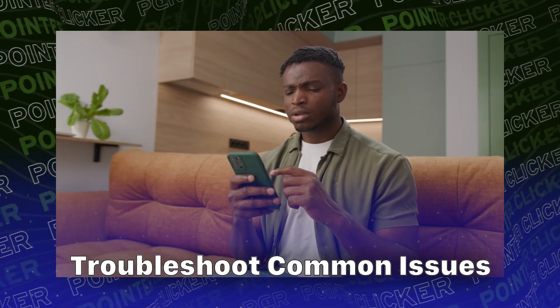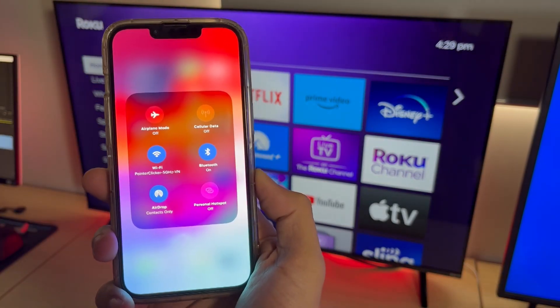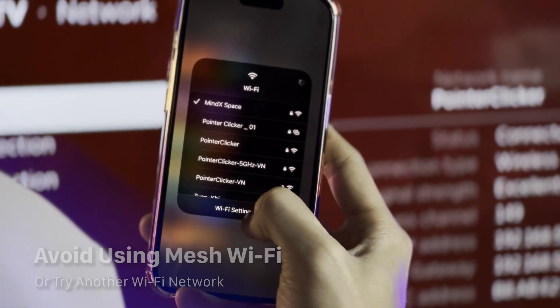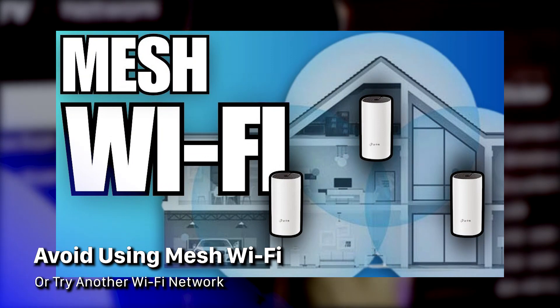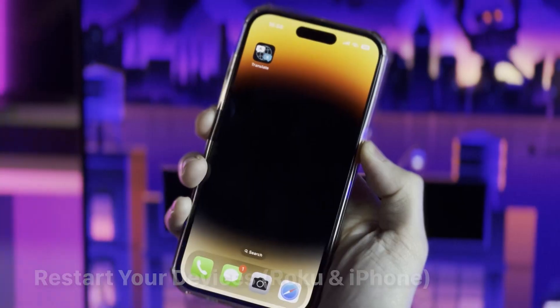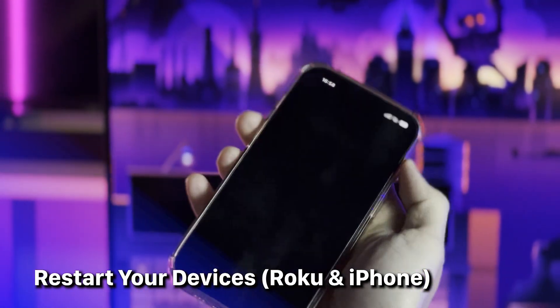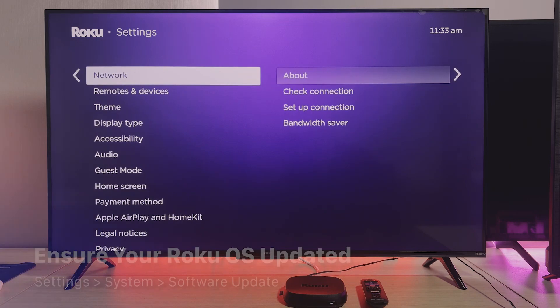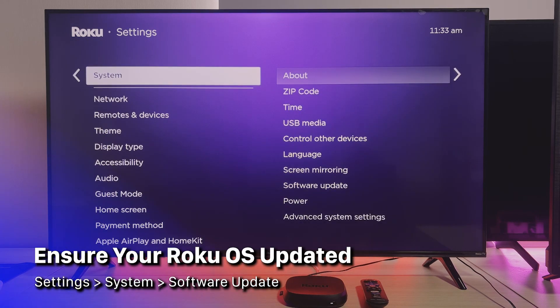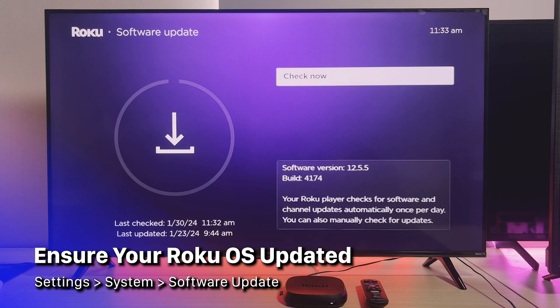Now, if you hit a snag with AirPlay, don't sweat it. Check that your TV and phone are on the same Wi-Fi network. If you're using mesh Wi-Fi, try switching to a different network — it can be tricky. Sometimes giving your TV and iPhone a quick restart can fix 90% of the issues. Also, keep your Roku updated — head to Settings, then System, then Software Update to make sure you've got the latest version.